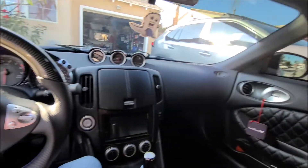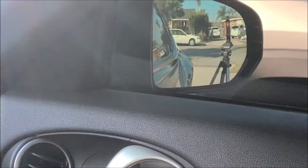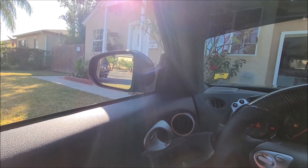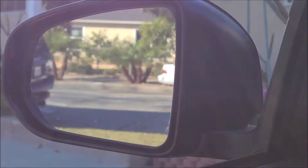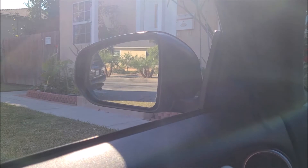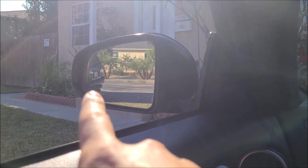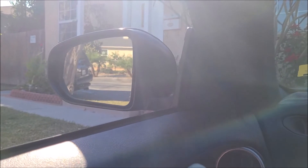Moment of truth — remember when I was here before I couldn't really see much, now I see all that! From the driver's side mirror, this is what I see. Comparing it to when I have the wide-angle lens — before I could barely see the Forerunner right there and I couldn't see the car at all.